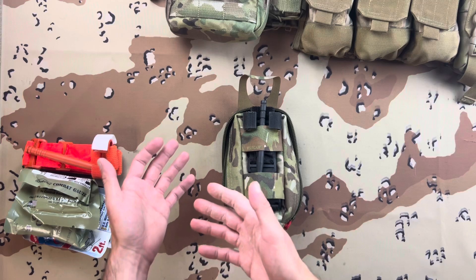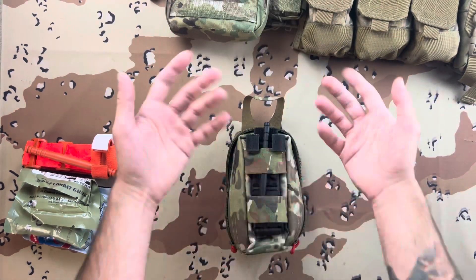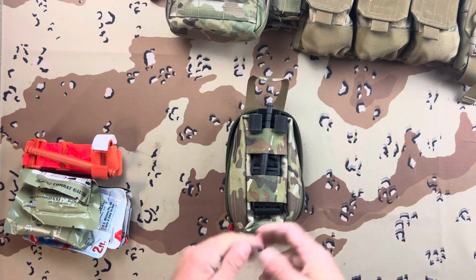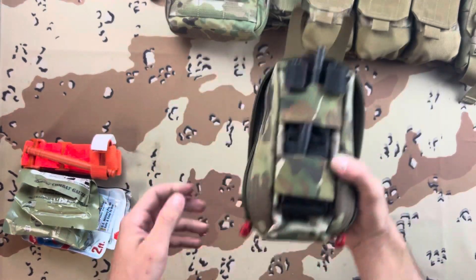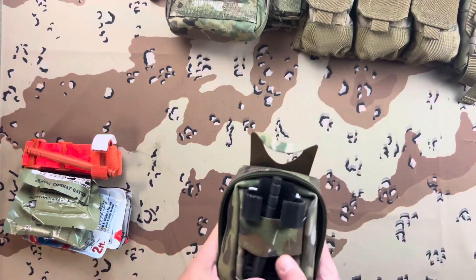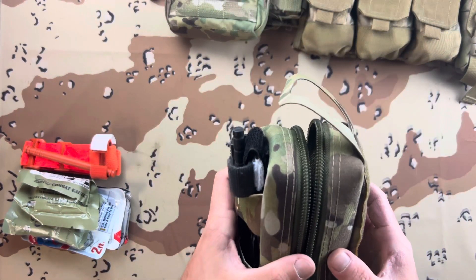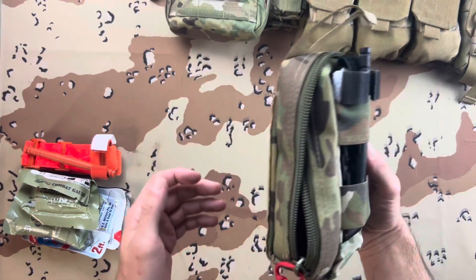If you go to the S-TAC website versus the SKD Tactical website, you'll see different looking pouches both advertised as Gen 2 — just a little warning there. Regardless, it's a good pouch in my opinion, depending on what you're going to need it for. If this is just a backup, going in your car, on an extra kit, on the Mrs.'s kit, or somewhere you need extra medical gear — this is a good pouch.